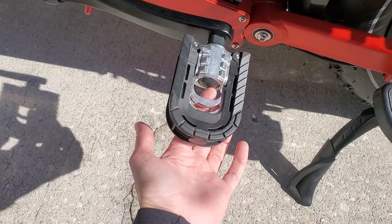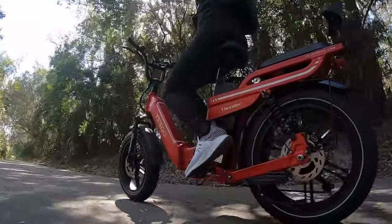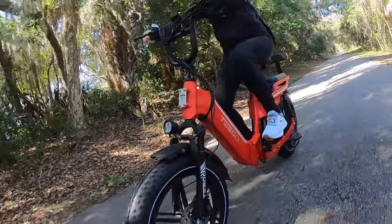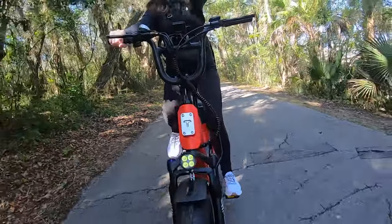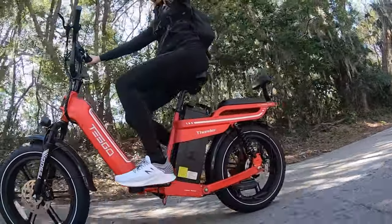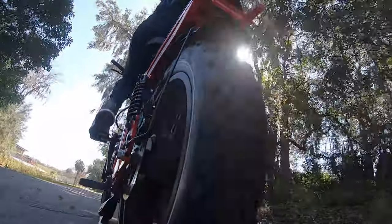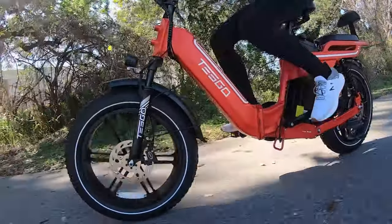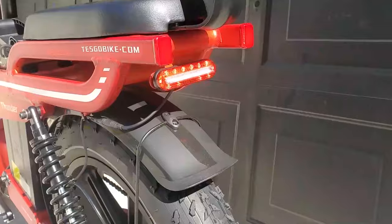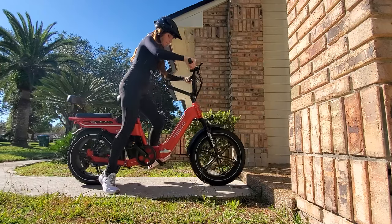I just made a discovery — ta-da! The max load of weight this can carry is 350 pounds. It's suitable for riders between 5'3 all the way to 6'5. The price — that's probably the most important thing, right? It was $1,749, now it's $1,399, and that is free shipping. If you're interested in the Tesco Thunder F or any of their other models, check out their website — it's actually right on the back: tescobike.com. Check down below in the video description for any coupons I might have.